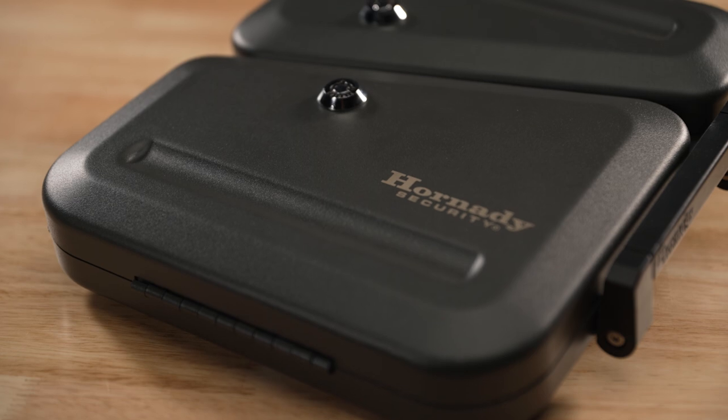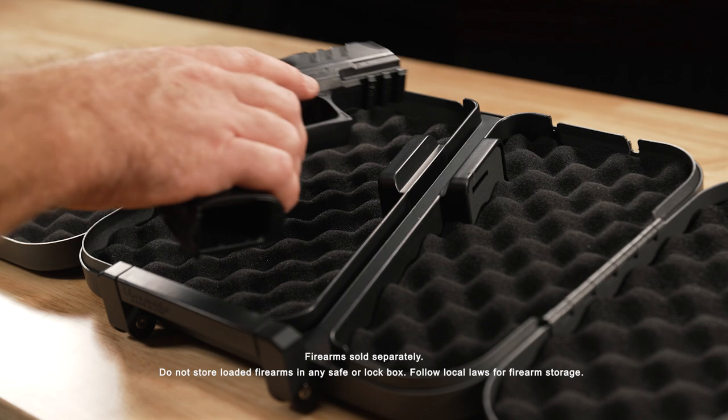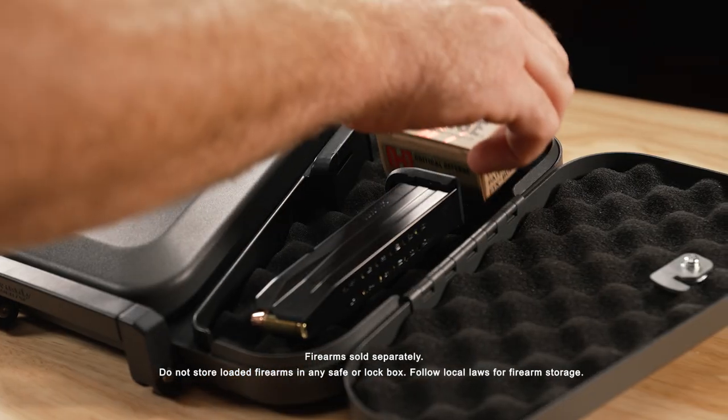The dual lid lockbox is constructed of thick 16-gauge steel that provides secure storage for handguns, ammunition, and other valuables at home, in the car, or when traveling.